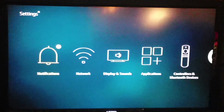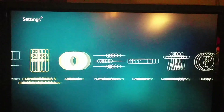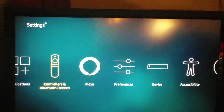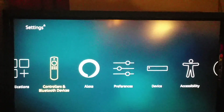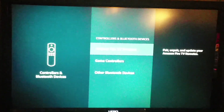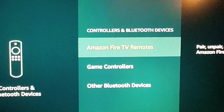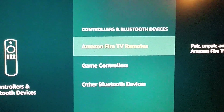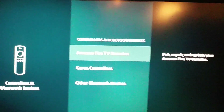Go over to Settings, which is all the way on the right. Go down one, and go over to where you see Controllers and Bluetooth Devices. You'll have to press the right button four times and select it. There will be a list of options — you will see Amazon Fire TV Remotes, Game Controllers, and Other Bluetooth Devices.